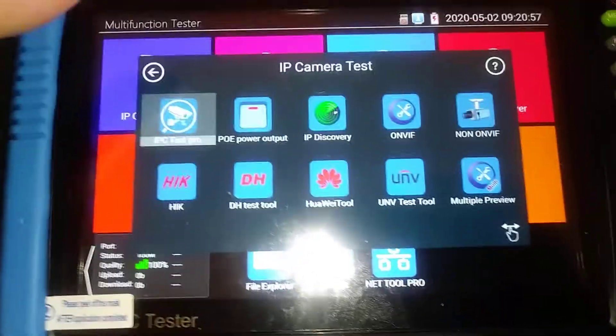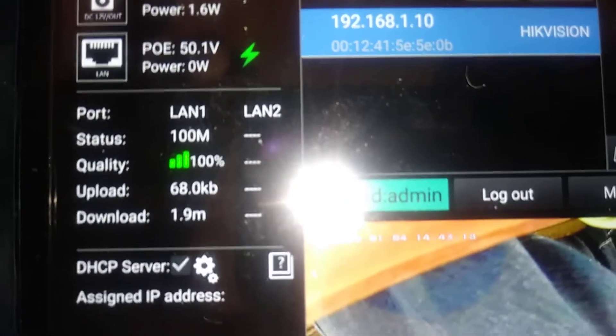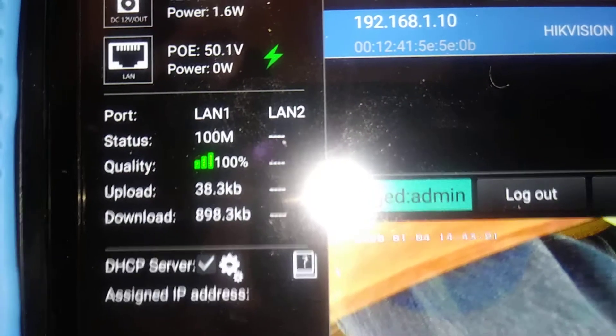I click on the IP camera test, click on the IPC test pro — excuse me. And you have the same thing showing right there. Not only do you have the same thing showing right there — there is your picture.